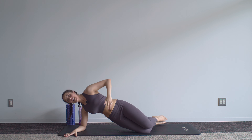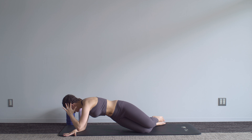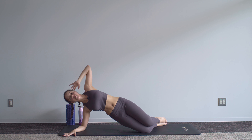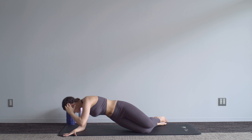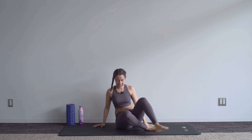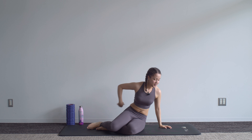Knees together, and then we've got five twists with elbow to floor — one, two, three, four, five. Hips down. That is it for the side work — just a little bit of activation, not too much of a burn for today.